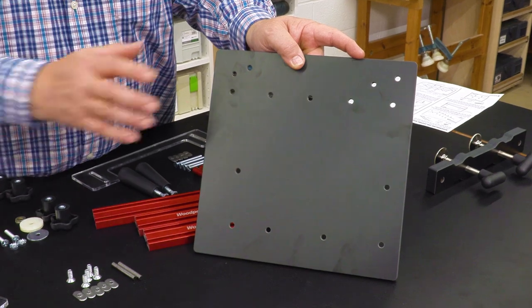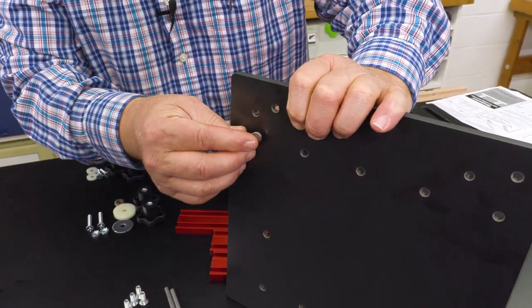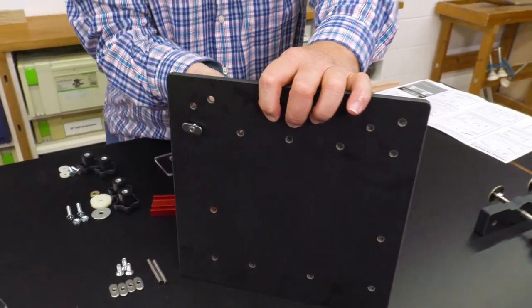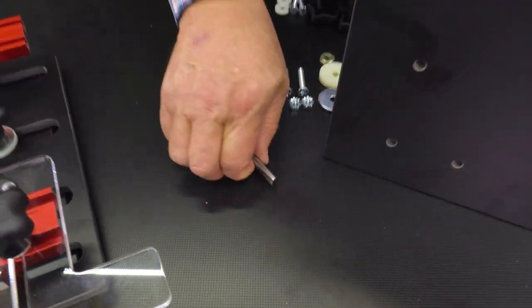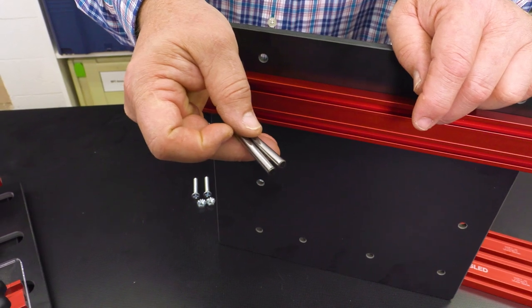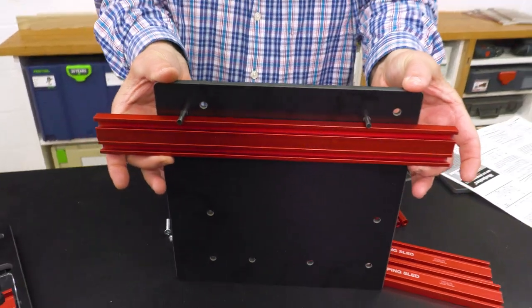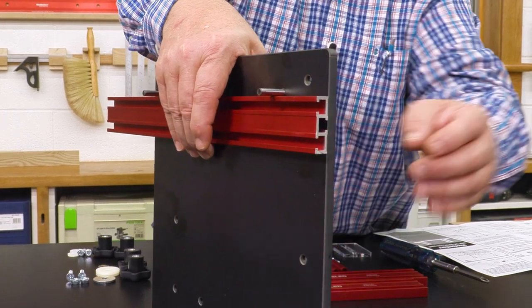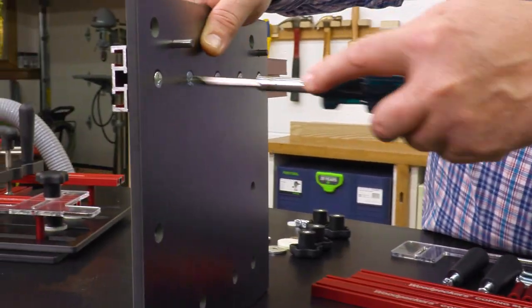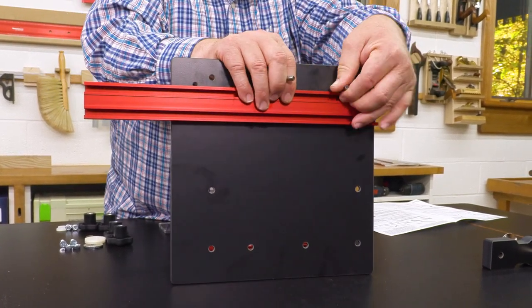The first step is to get the base plate ready for the fence. There are five flathead wood screws and five track nuts, and we're just going to barely get those started. Now we're going to slide the track onto the base. We've got a special tool to make sure that we get this lined up square. These polished steel pins are going to slide right through these two holes, and then we're going to hold the fence against that as we lock it down. So with the fence against the registration pins, we're going to slide it down until it's flush with the edge of the base, and then lock the screws down. If you've done the job correctly, the pins will have the same amount of drag on both sides, and then you're through with those.